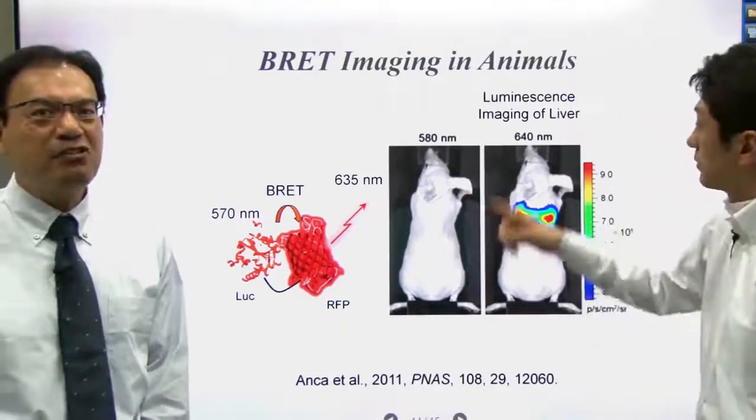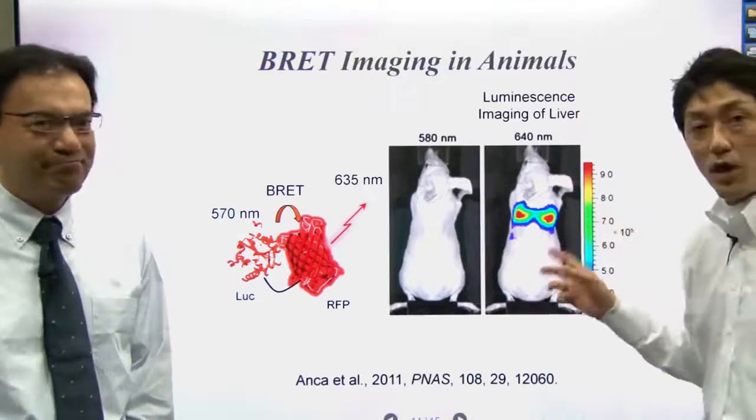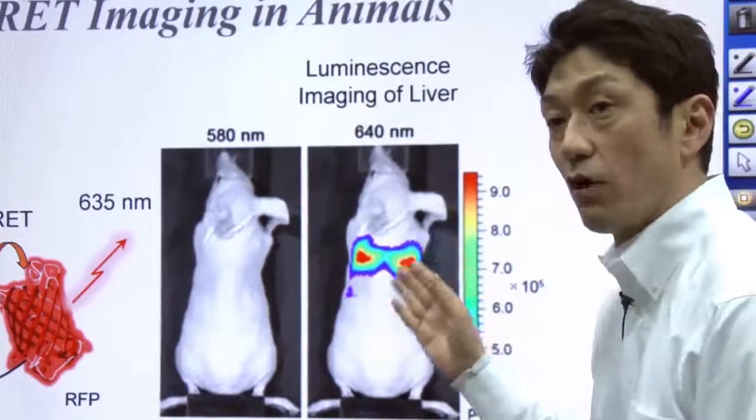In this particular case, such a fused protein is expressed in the liver. That's why we can observe signals from the liver.